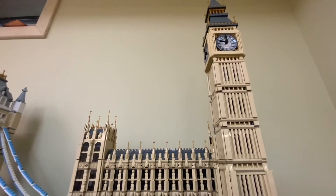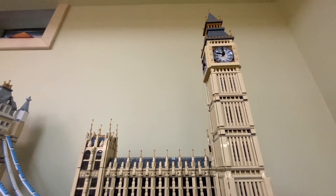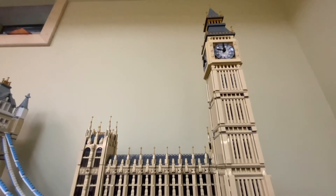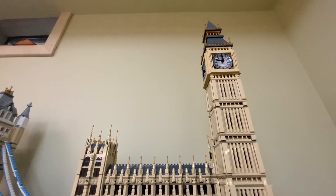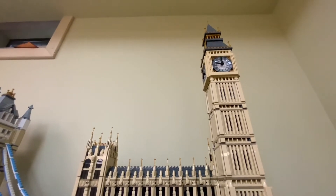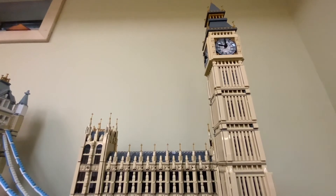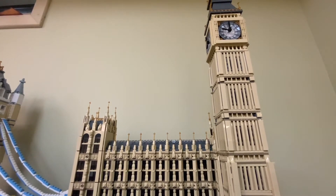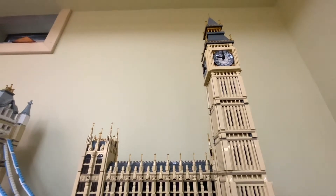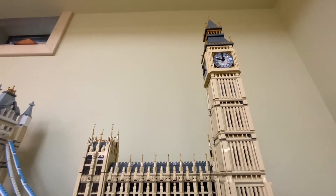So overall, what do you give this set out of ten? I would give it a nine, maybe a nine point two. I'll give it a nine and a half, because there are some better sets than Big Ben. There isn't really that much of an interior, which puts my rating down. Mine too — it would be a ten if it had an interior. And if Big Ben were minifigure scale, that would be one of the most amazing sets in Lego history, but it would also be huge — probably the biggest set ever, bigger than the Roman Coliseum.